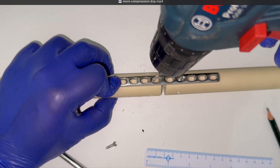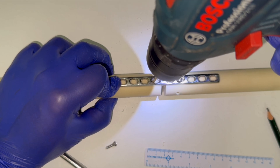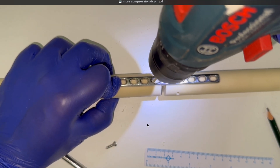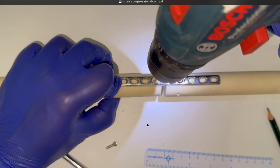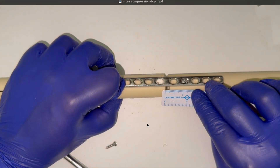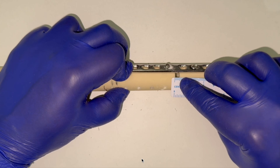We have placed the eccentric drill bit first, away from the fracture side, through the hole for the first screw. Since our purpose is to gain compression first, we are not going to put bicortical screws at this instance. We will be using unicortical screws and placing bicortical screws later once compression has been fully achieved. We have drilled a unicortical hole in eccentric mode — that means away from the fracture side, close to the metallic edge away from the fracture. The gap is still 5 millimeters when we place the first eccentric screw.